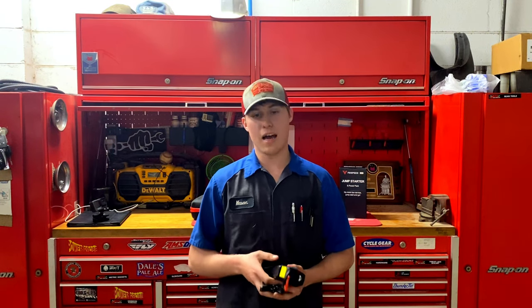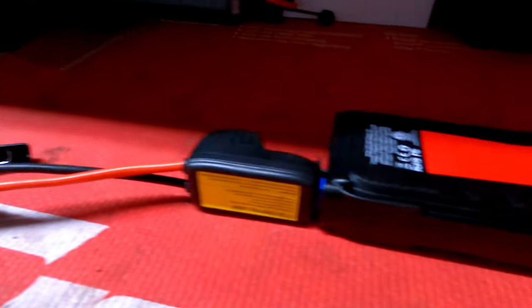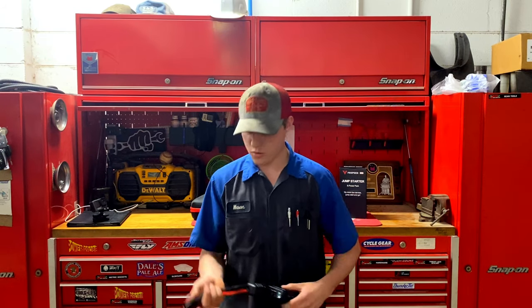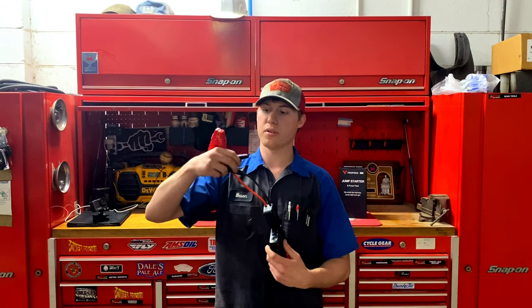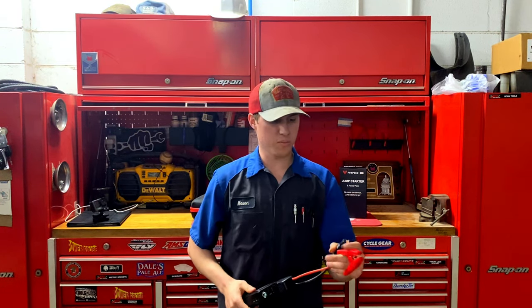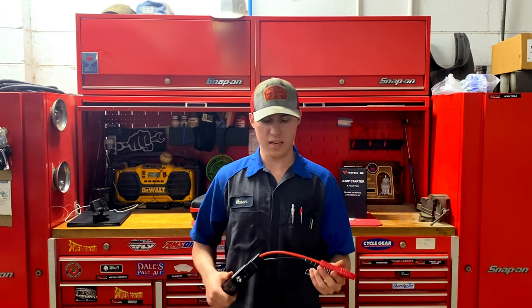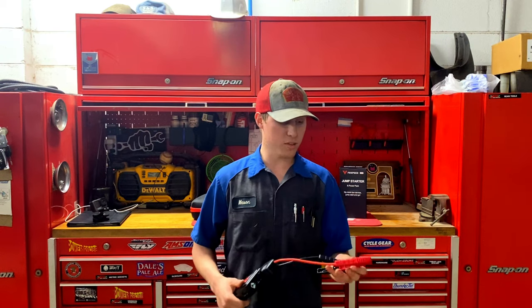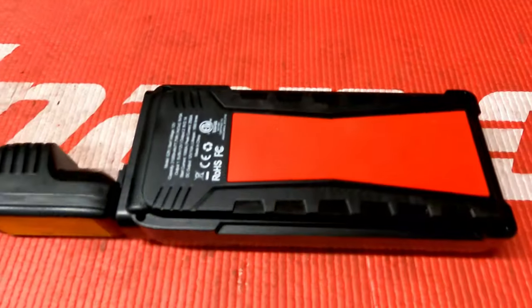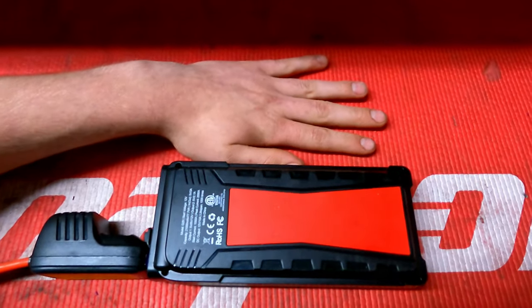The second thing I really didn't like is these cables. I love the LCD screen, but these cables — if you notice, you can even see it in the pictures on their website — they're different lengths, one is longer than the other. I don't understand why. I don't feel like they're long enough, and I don't feel like they should be different lengths. I really like uniform cables, especially for newer vehicles where you can't get directly on the battery post and have to spread them out a considerable distance.